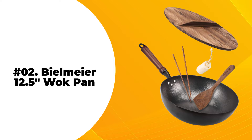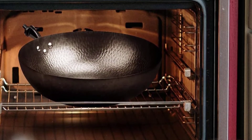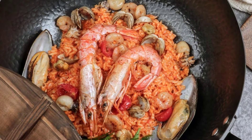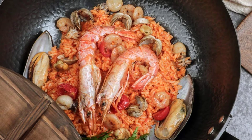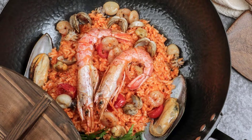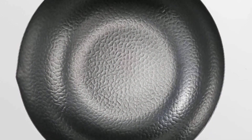At number 2: the Bealmeyer Wok Pan. The Bealmeyer 12.5-inch wok pan comes with a wooden lid, wooden chopsticks, a wok spatula, and a loofah pot brush. The lightweight construction makes it easy to use and it heats up swiftly. Boiling, deep-frying, and steaming will become very convenient with this wok. The wok doesn't have a chemical coating, which makes it a safe option.